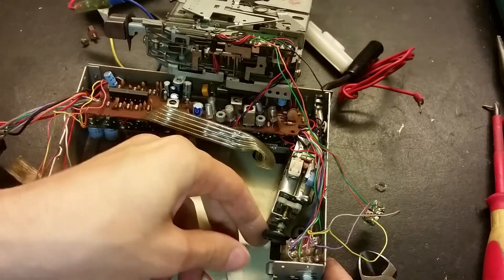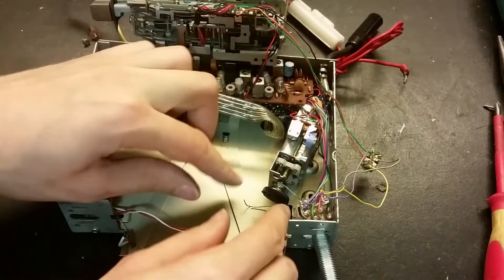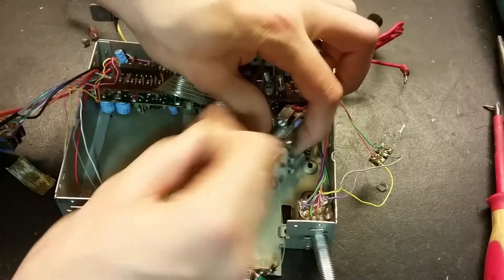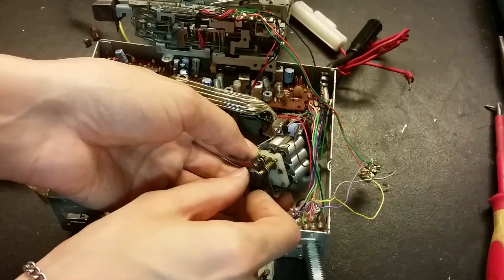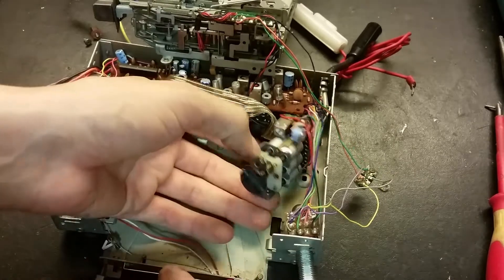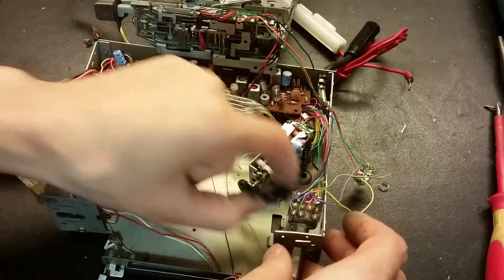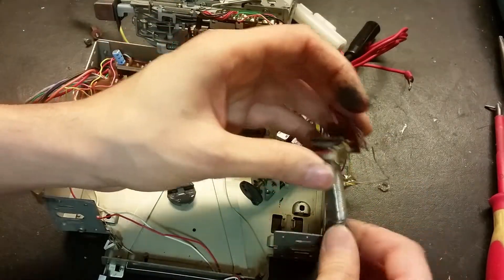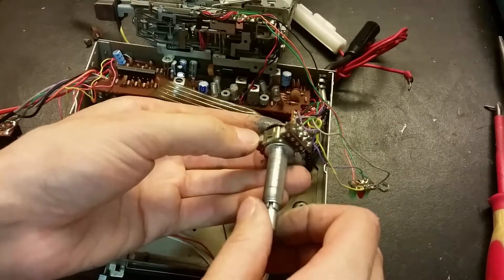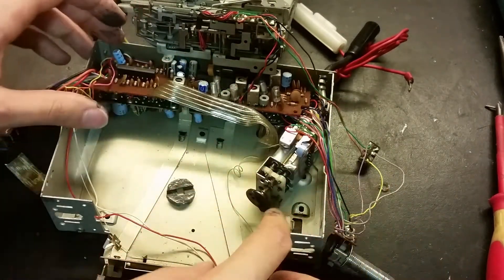Maybe we can even remove that - it's still kind of stuck in the threads. That's supposed to move this part on the front. It looks like a kind of screw that's supposed to go around. I'm unwinding it - is this a variable capacitor or is this a variable inductor? Maybe it's a combination of both. Actually, maybe this is the variable capacitor here and this is the variable inductor - these two are connected together. I've never seen that - very special.